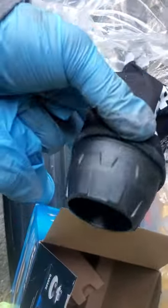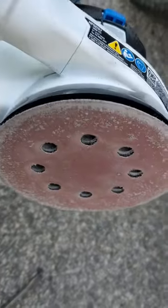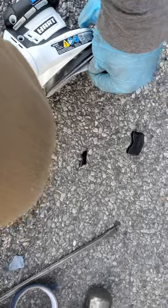It comes with a little vacuum attachment — and I just realized you don't actually need a vacuum hose for it. I'm a huge fan of Hart products. All you gotta do is velcro the sandpaper on. It velcros on really easily — first time I've used a sander.